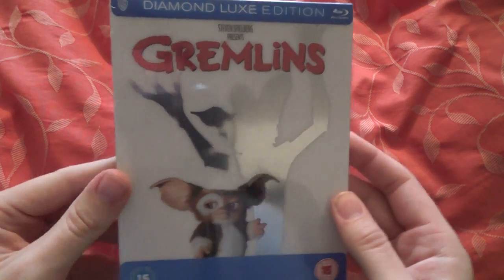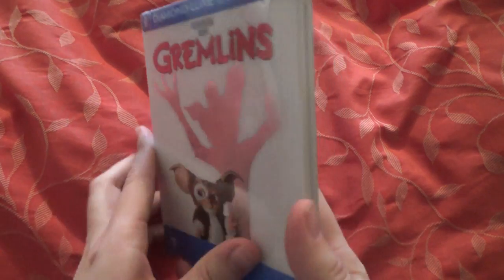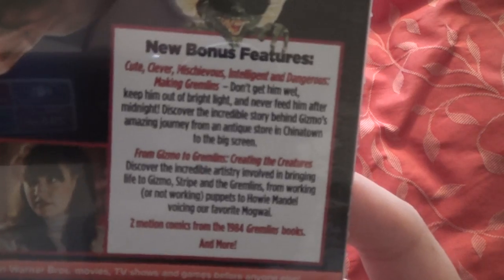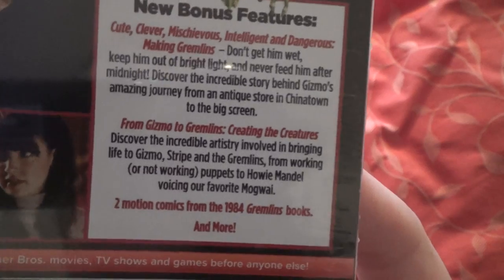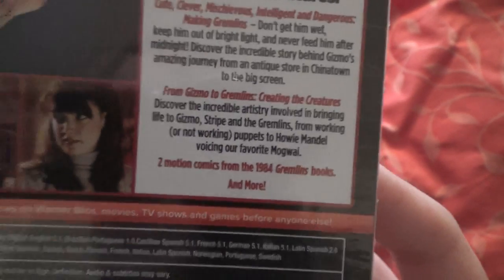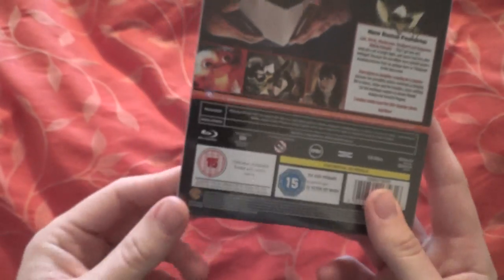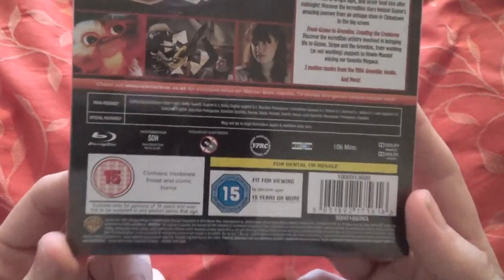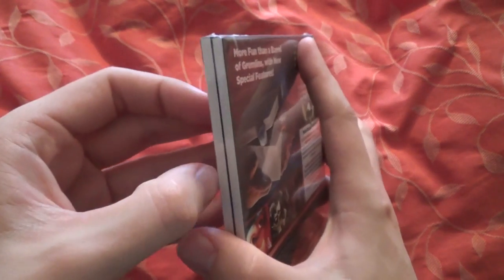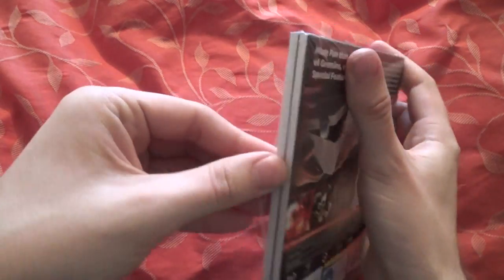The last one is Gremlins — I've never seen this film either, just haven't got round to it. The special features include: Cute, Clever, Mischievous, Intelligent and Dangerous: Making Gremlins; From Gizmo to Gremlins: Creating the Creatures; two motion comics from the 1984 Gremlins books, and more. I think it's basically all the special features from every other edition of this film.